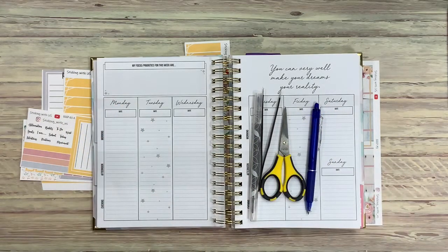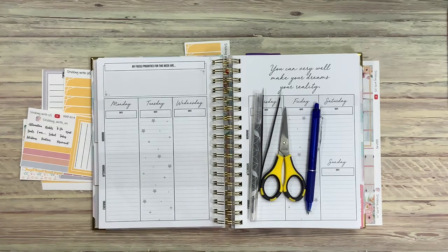Hi! Welcome back to my channel. This is Fawn with Sticking With Us. We have today a Plan With Me weekly spread for the first week of September in our Go-Getter Girl Planner, and we'll have it up on Etsy very soon. I'm relaunching, just trying to figure out some more tweaks before I hit the go button. Let's get started.